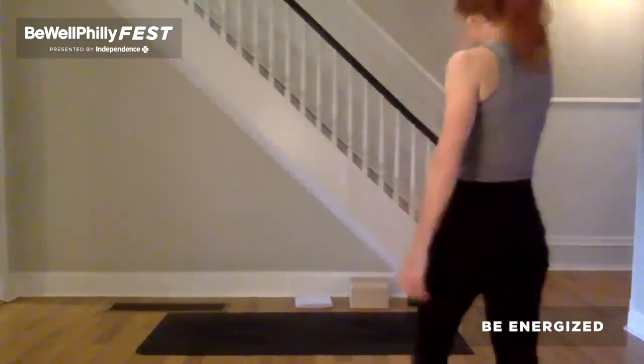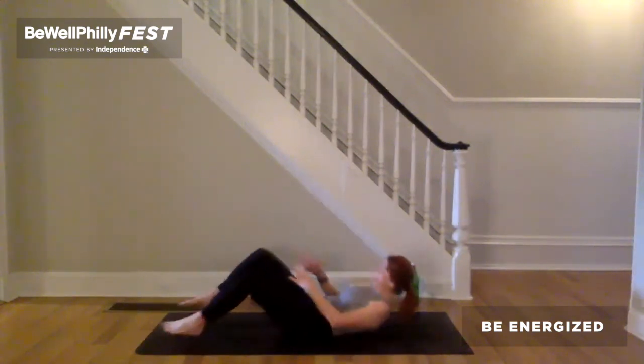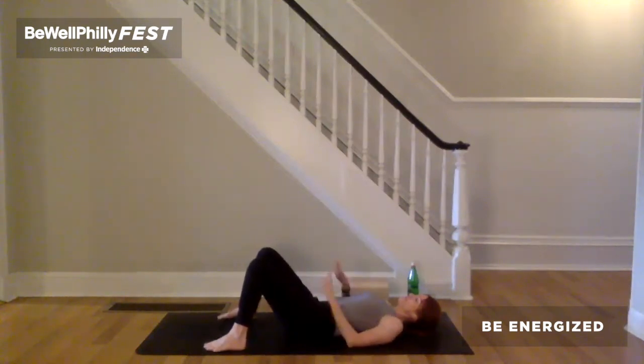And then grab your water, your coffee, your tea, whatever you are enjoying today. We'll meet each other on the mat. As you come to your yoga mat, I invite you to lie down. As you lie down, take up as much space as you need. Stretch yourself out in a way that feels comfortable and soften and close the eyes. With the eyes closed, begin to look for the breath.